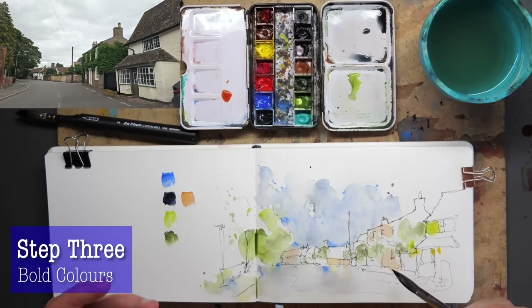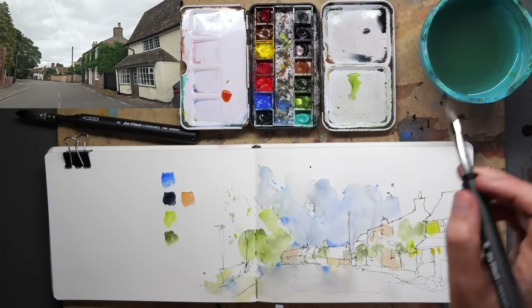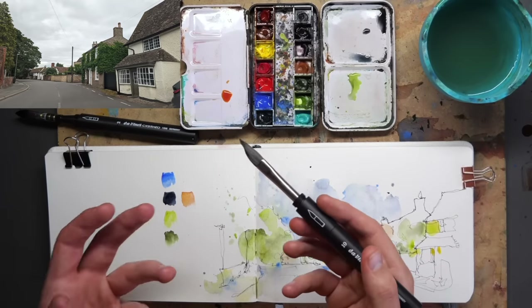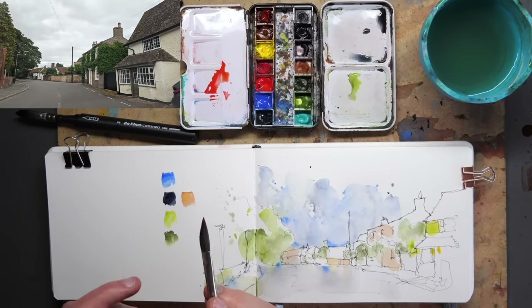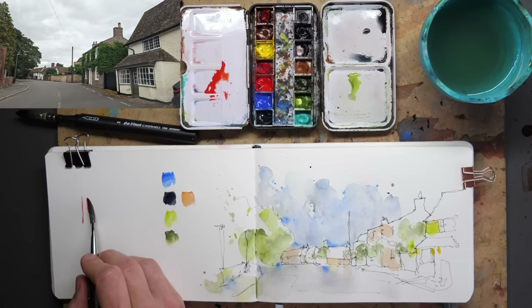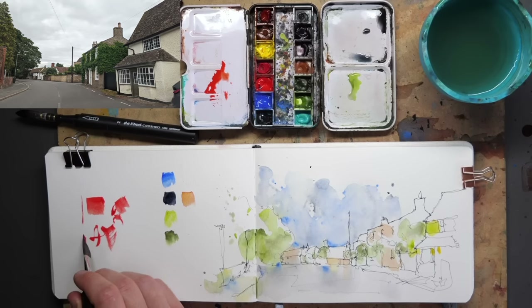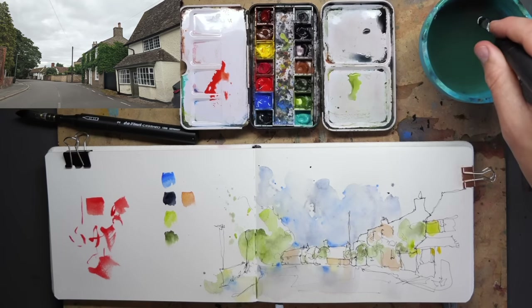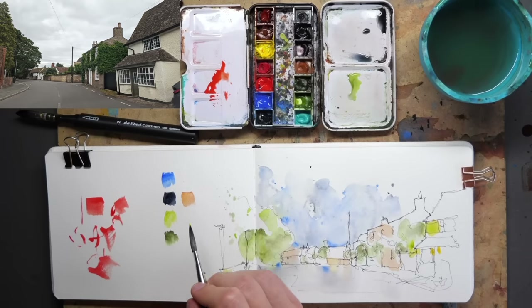We're now on to bold colours with a nicely dry page — you can see there's a bit of water in the crevice which we can just pick up with our brush. I've moved on to my dagger brush, or sword brush, or angled brush — whatever you want to call it. Fundamentally, this is a brush which has an angle, has a point and a long flat edge, so we can do really fine lines, bold blocks, and everything in between — trees and foliage in an impressionistic style. In combination with the mop brush, this will produce slightly more bold and specific areas of colour.